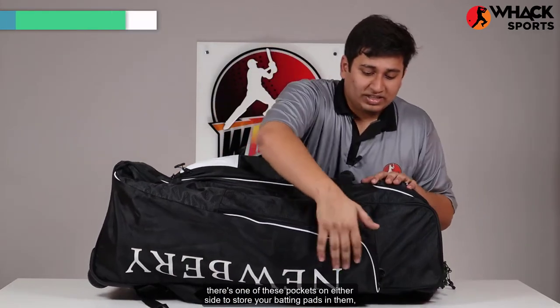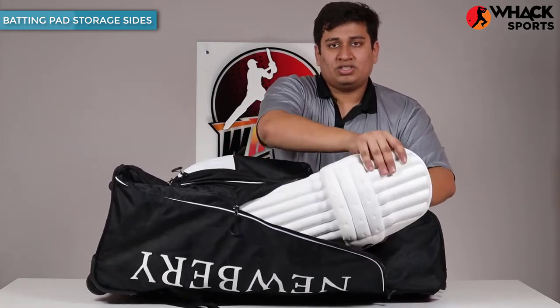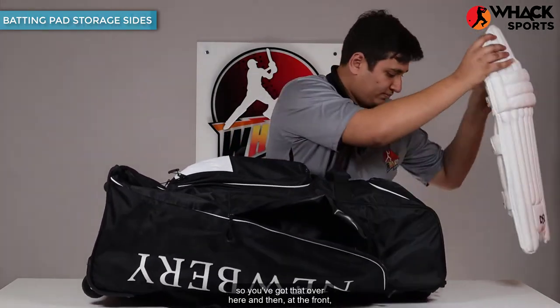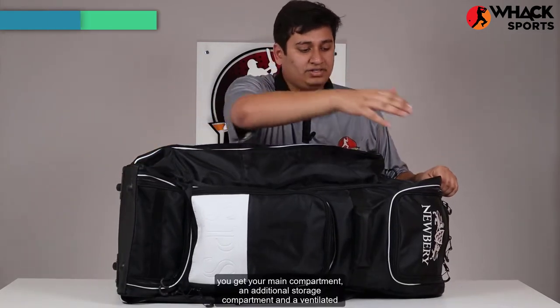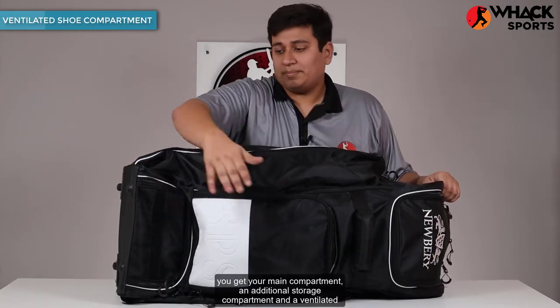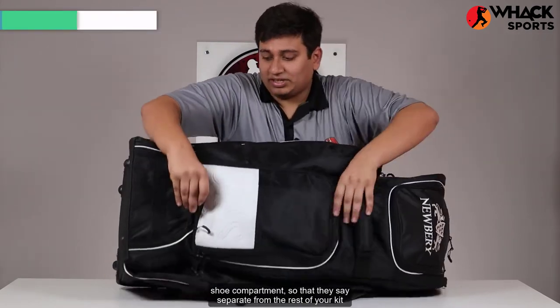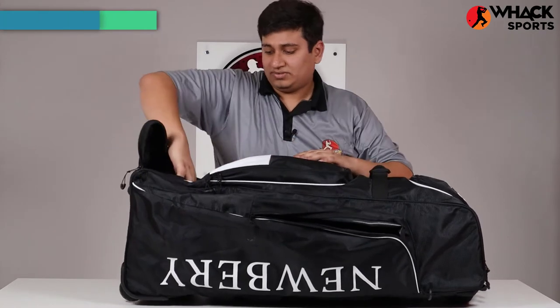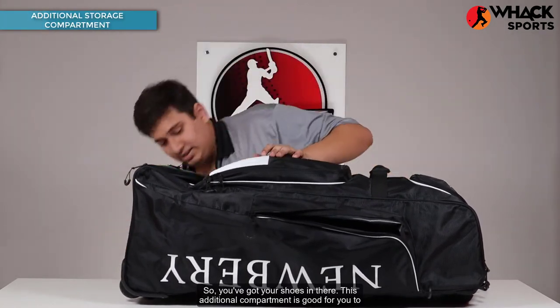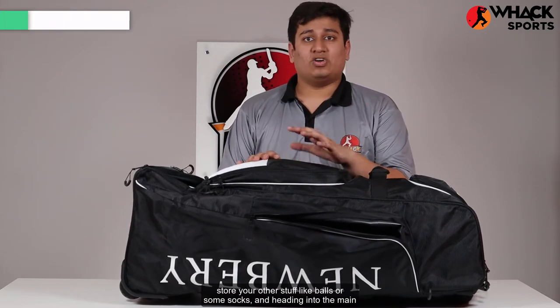Moving to the side, there's one of these pockets on either side to store your batting pads. At the front you get your main compartment, an additional storage compartment, and a ventilated shoe compartment so that your shoes stay separate from the rest of your gear and don't get very smelly either. This additional compartment is good for storing other stuff like balls or socks.